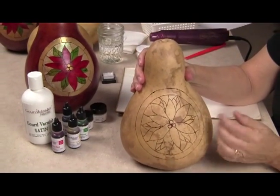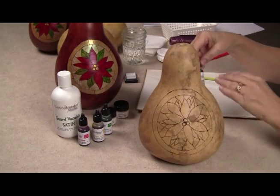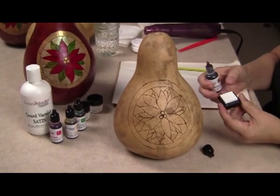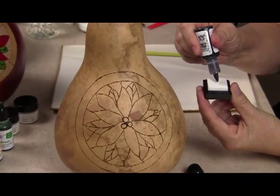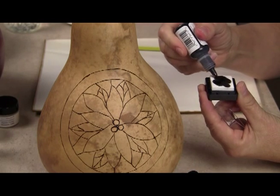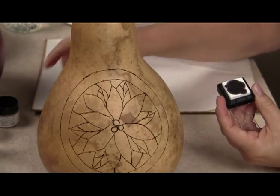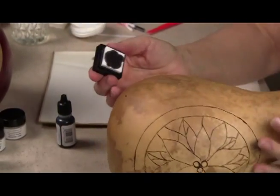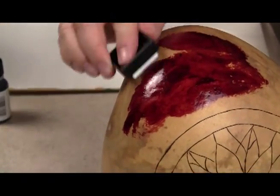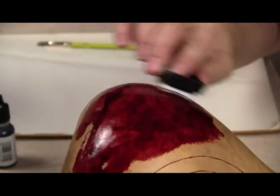I'm going to start with this gourd that I've already burned the poinsettia design on the front. The first thing I'm going to do is apply the rich mahogany for the background color. The first way to apply it is to use the applicator cube that comes with your ink dye — just drop a few drops of the ink dye onto the applicator cube and let it soak in. These colors are really intense and it doesn't take a lot. Once it's soaked into the cube, just rub it on the surface of the gourd, and you can see that color flows evenly over the surface.